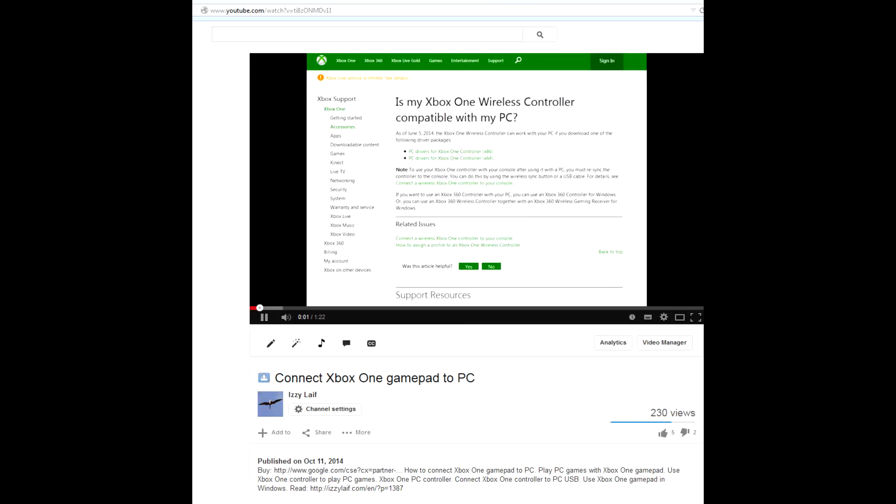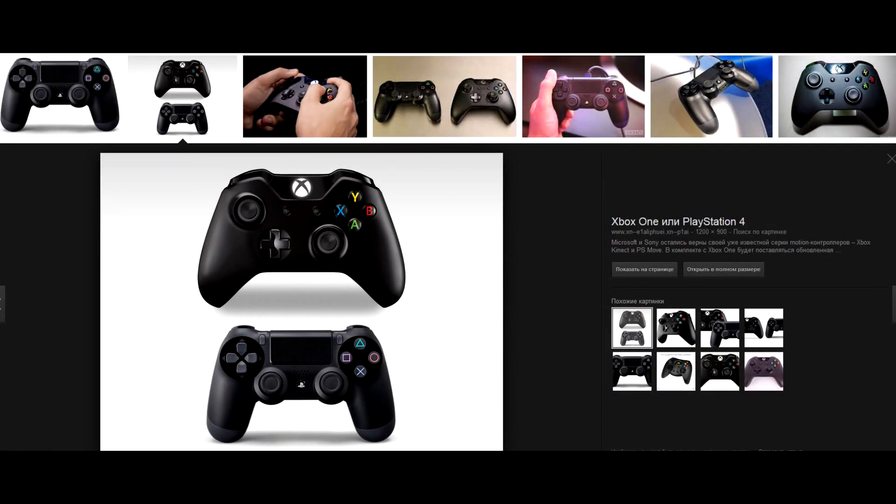I already showed how to connect an Xbox One controller to your PC using a micro-USB cable — only a wired connection is available at the moment. But how about the new PlayStation 4 controller, DualShock 4? Can you use a PS4 controller to play PC games? Yes, you can.